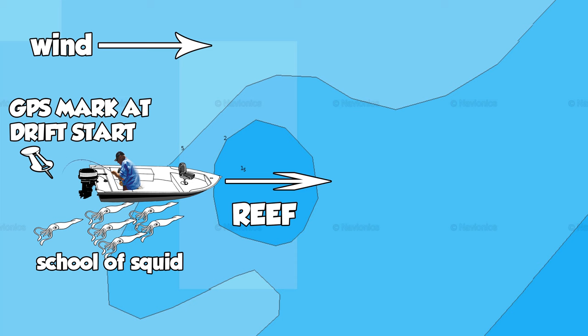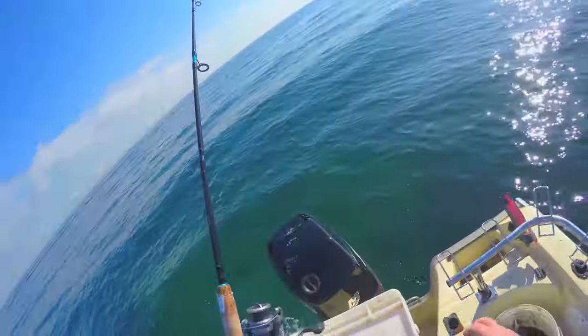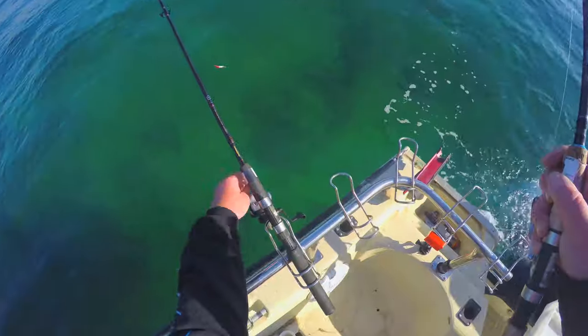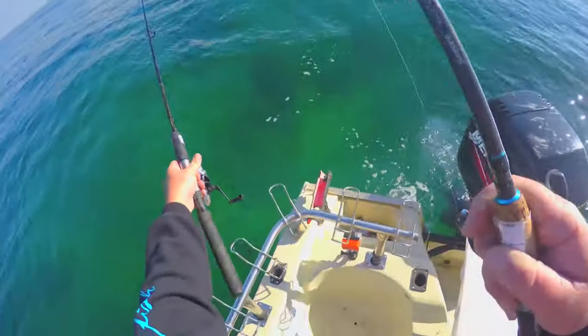I normally use my maximum limit of rods, which is four. I maximize my drifts, and normally once I find the squid after a few drifts I'll be bagged out and off snapper fishing or something. It's really simple.